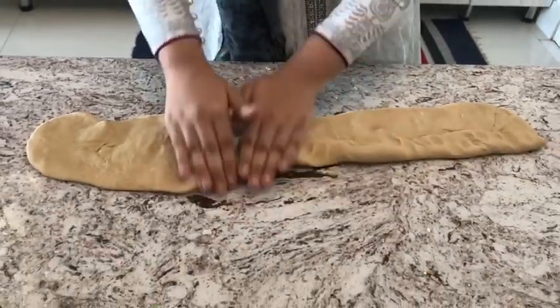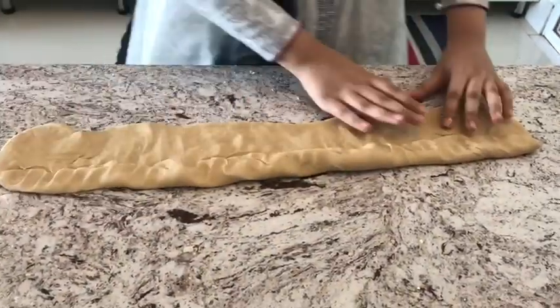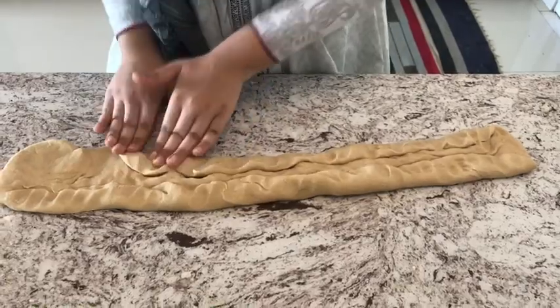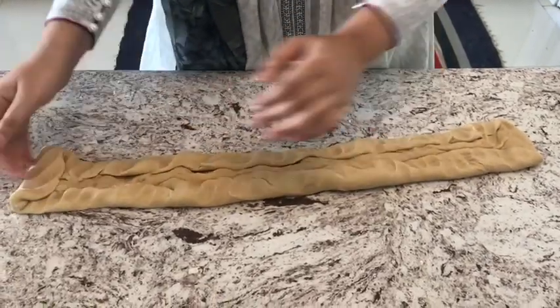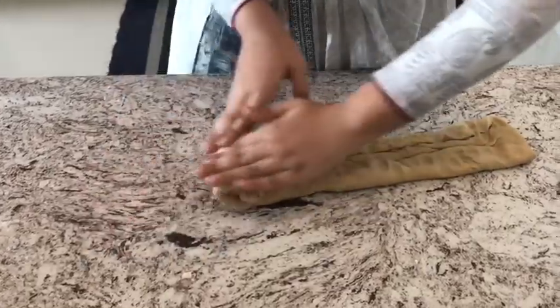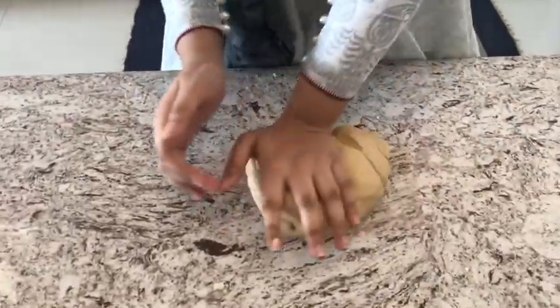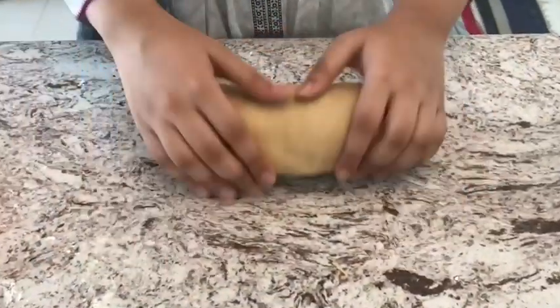I rolled the dough out and spread it flat. What we're gonna do now is fold in the edges from both sides, then take the sides and roll them in. I've used around one-eighth cup of all-purpose flour while kneading. Now I'm putting some oil in the bowl, spreading it around with my hand, then rubbing the oil all over the surface of the dough.